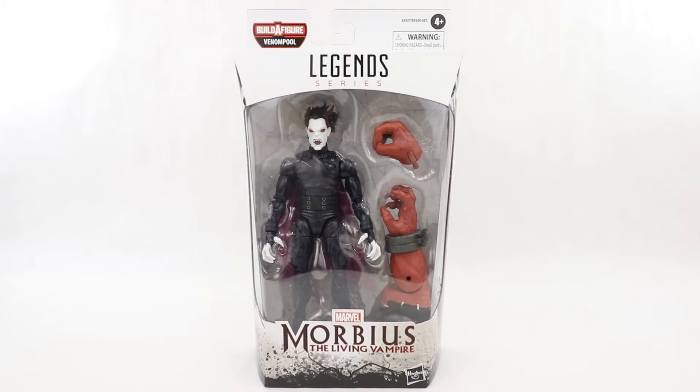Hi everyone and welcome to Home Reno Connectables where today we're going to take a look at the Marvel Legends Morbius the Living Vampire from the Venom Pool Builder Figure Wave. This is the last figure we're going to look at before we get to the actual Venom Pool Builder Figure itself. If you want to check out the videos for everything else in the wave, go ahead and take a look at them on my channel.